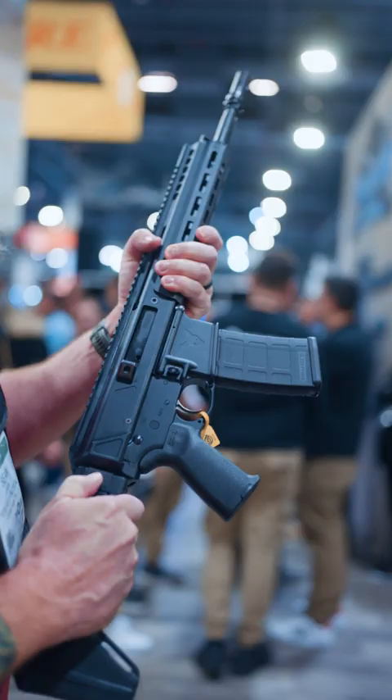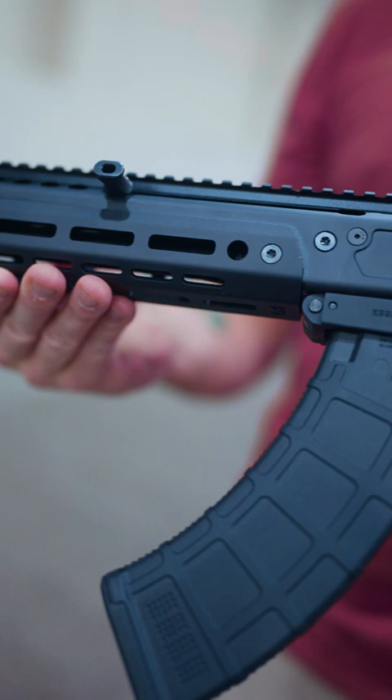As for availability, the 13.7" pin and weld is going to be sometime Q1 to Q2-ish. The KS Jackal availability is going to depend on how the other Jackals do in front of it. Thanks for sharing!